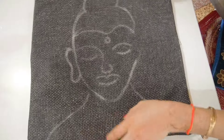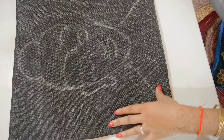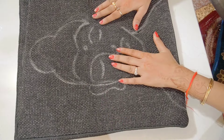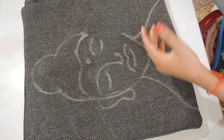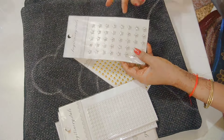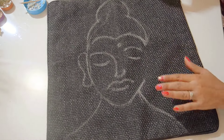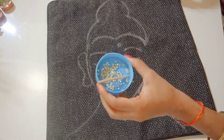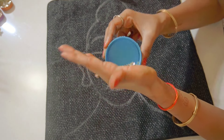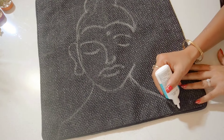Now for the second cushion cover — I have a black color cushion cover and I have drawn Buddha Ji's face on it. In the market these are very expensive, so I want to give it a heavy, rich look. I have chalked the face outline I drew, and now I will use half-pearl or half-moti stickers. I will use fabric glue — no stitching — just paste it the same way.